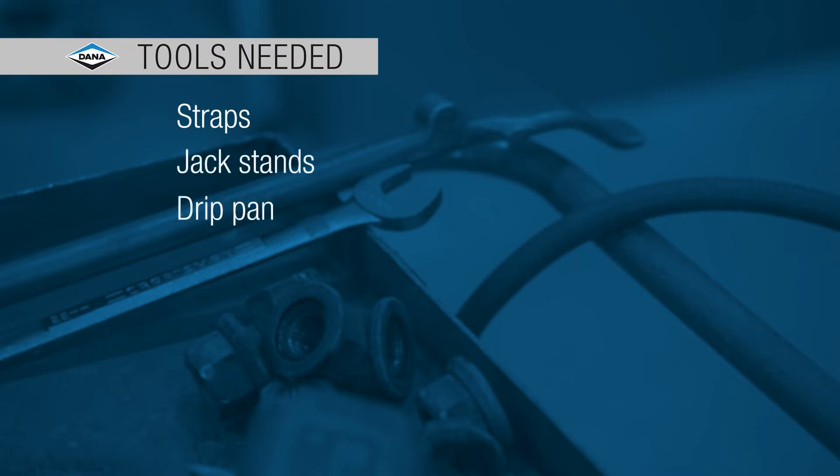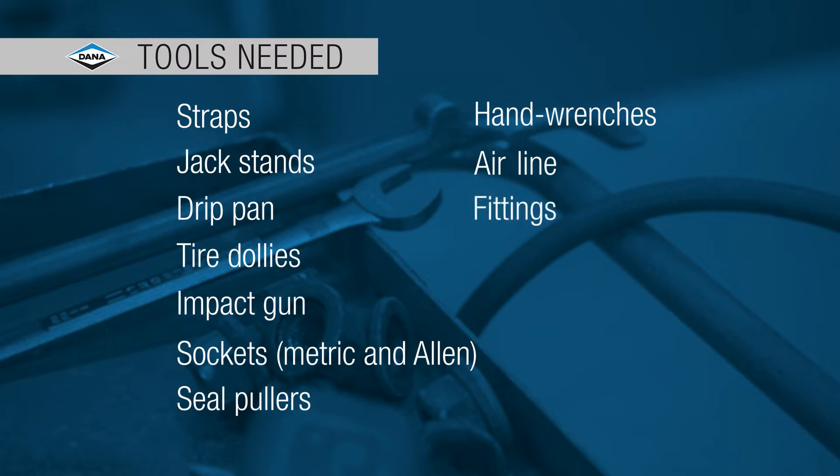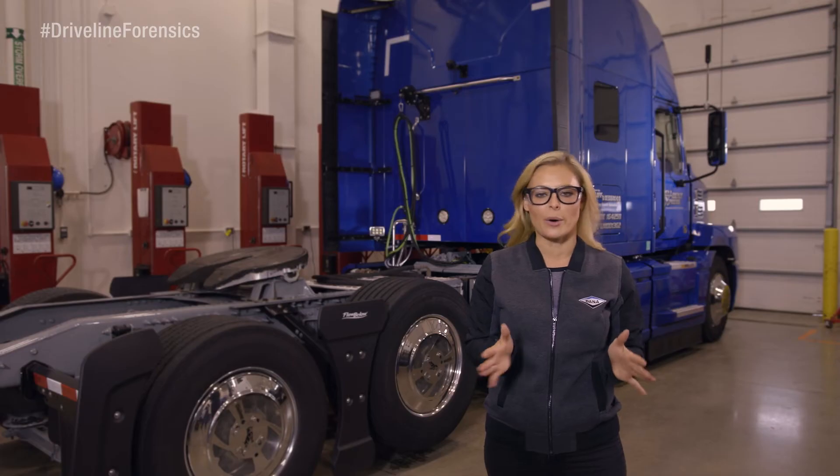The tools you need for the job are straps, jack stands, a drip pan, tire dollies, an impact gun with metric and Allen sockets, seal pullers, hand wrenches, and maybe you'll need a new airline and some fittings — it depends on what's going on under there.